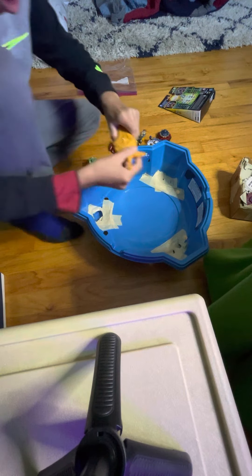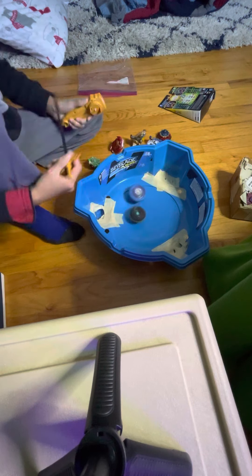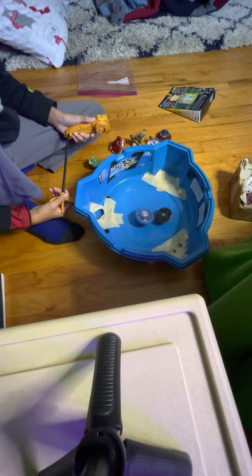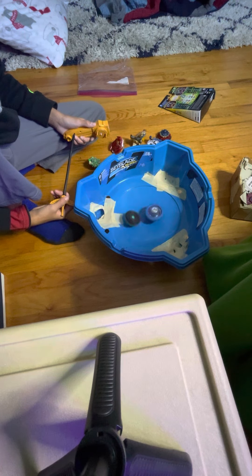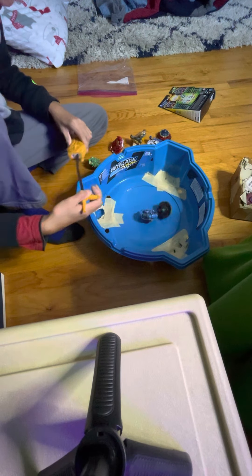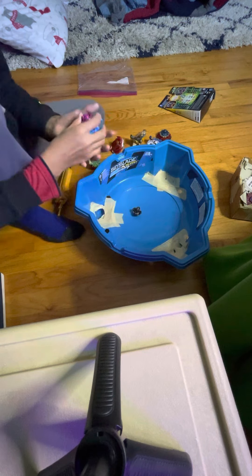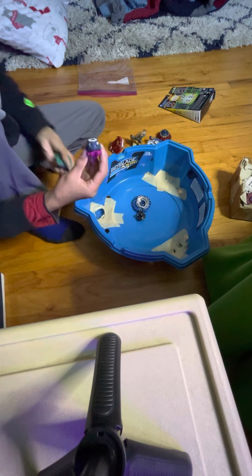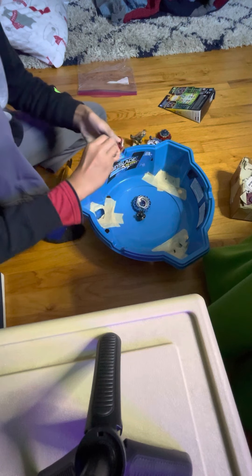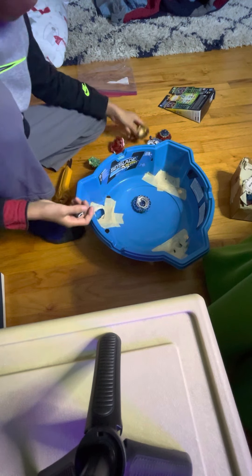I'm going to do this one first. So I'm pretty sure if I take this one out and I take this one out, I'm pretty sure you can put this in here — like this. Yeah, see, you can do that. It's basically the same thing. That's my second best Beyblade.